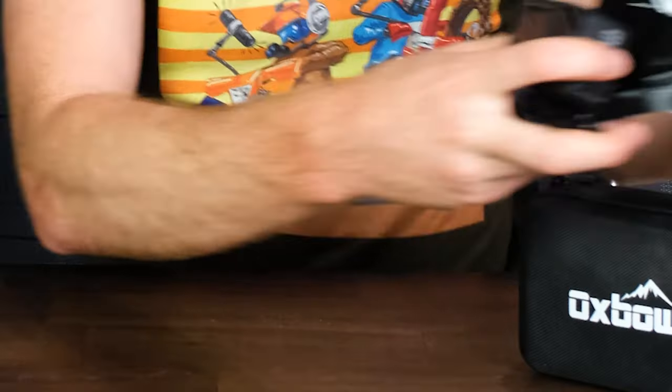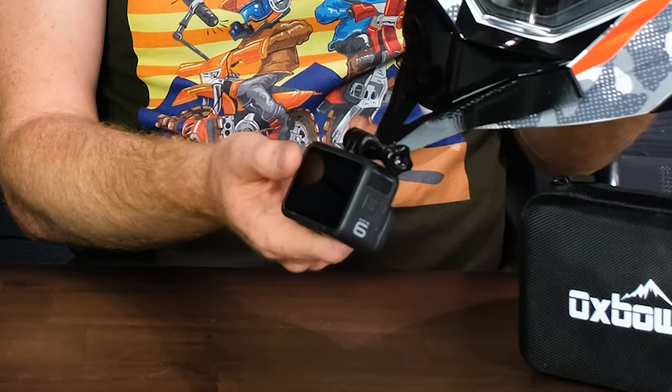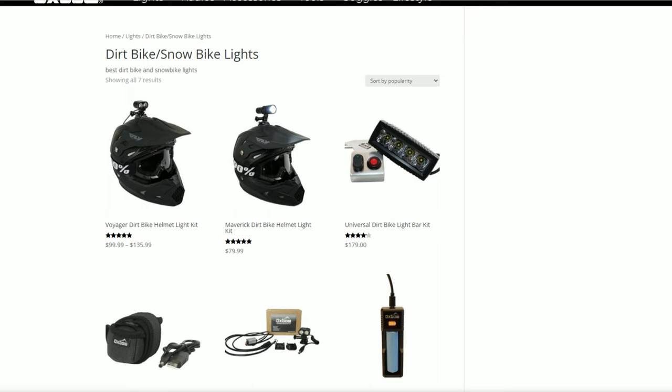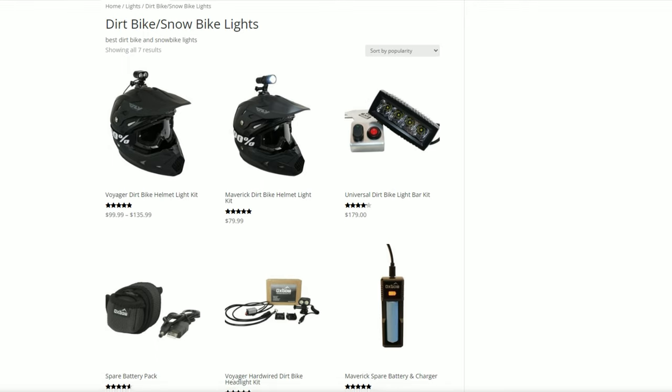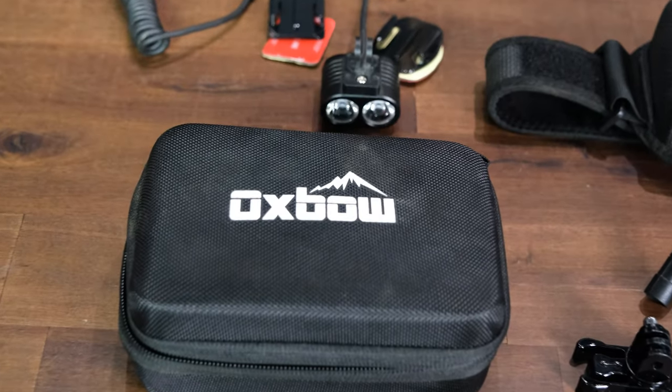The light I wanted to find was one that had GoPro mounting feet — those mounting legs that attach to a GoPro. There are a variety of mountain biking lights and moto-based lights that use those same feet. I went online and found this company Oxbow, which I'd never heard of before, but it's a pretty big brand in the moto riding light industry. So I bought one and wanted to do a quick review.